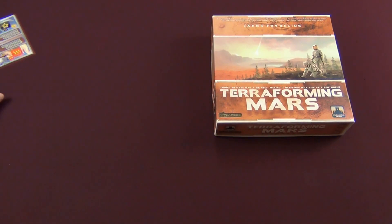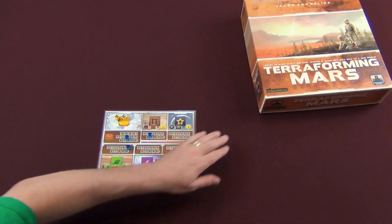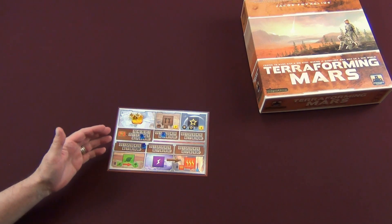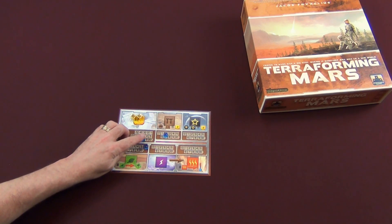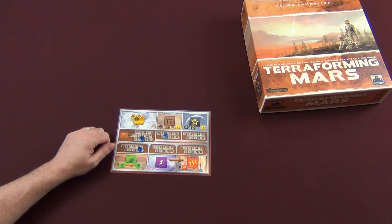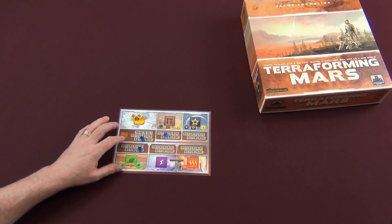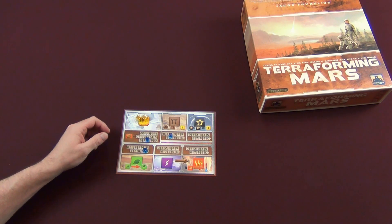Let's push this aside and I'll demonstrate what I'm talking about. You've got your player mat and your cubes, and I just moved them — now did I have four? Did I have three? Did I have eight, five, ten? I don't know. That is a problem with this player mat, and a lot of people complain about it — it's a legitimate gripe.